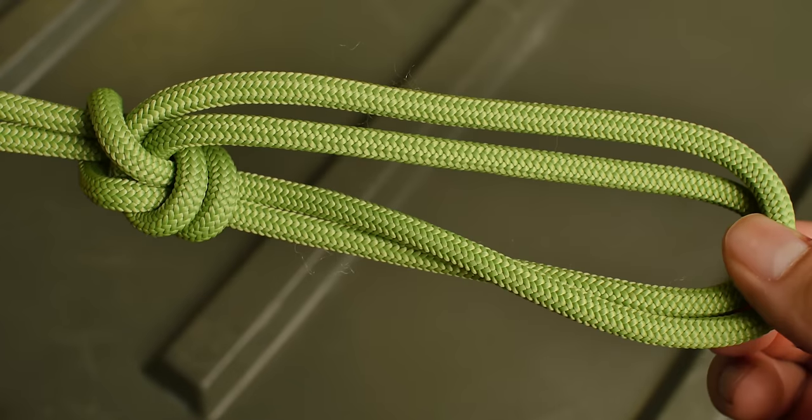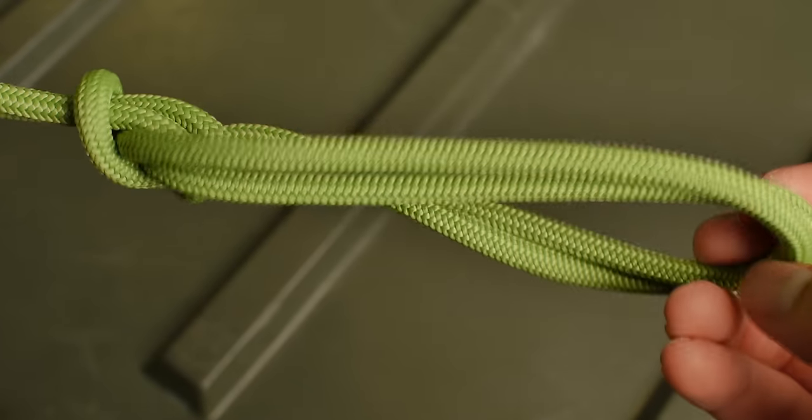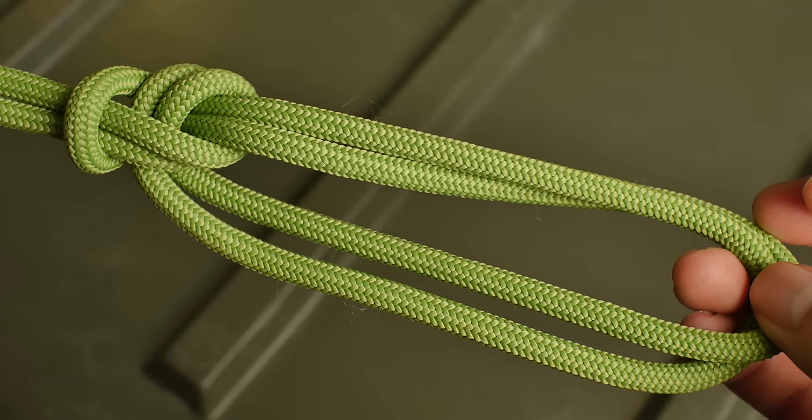This next variation is extremely important — it's a bowline on a bight. So if you have a long rope and you need to tie a bowline but don't want it at either end because it's too long, you can do it in a bight.